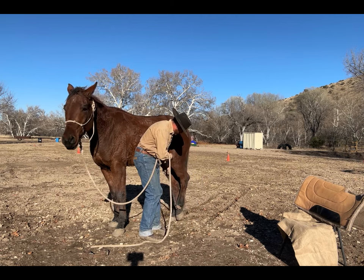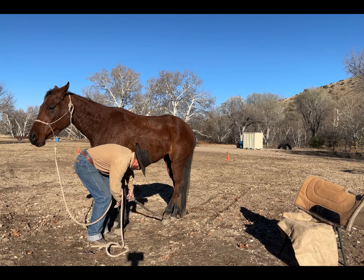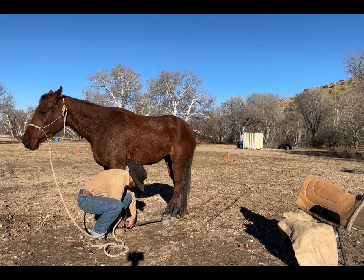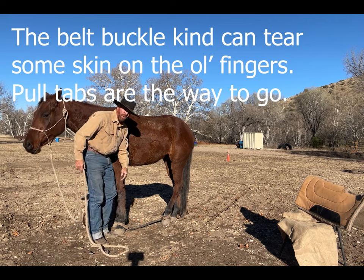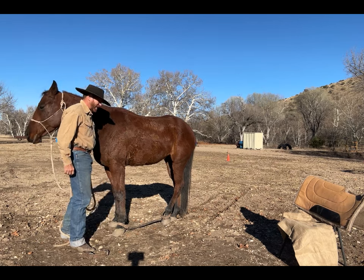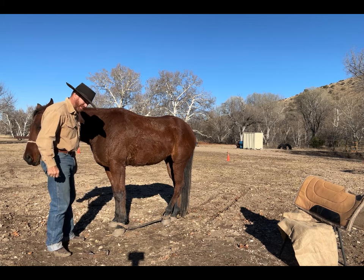I'm gonna bring the leg forward, set it down nice and neat, then take the front leg — buckles go around the inside of the leg. Rub, rub, rub. I like these quick-release buckles because my fingers don't get caught and lose skin. On this channel I've also shown how to make sideline hobbles out of a cotton rope with a one-leg hobble. Please hit like and subscribe on my channel — thank you.